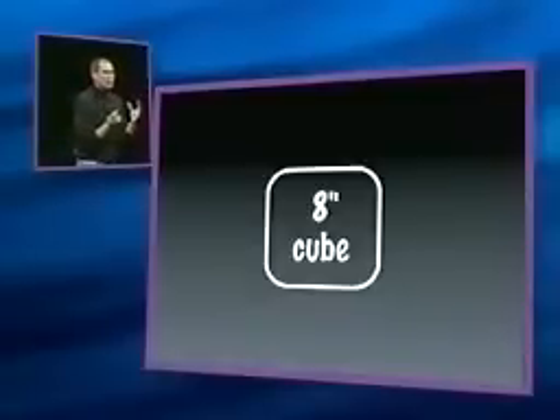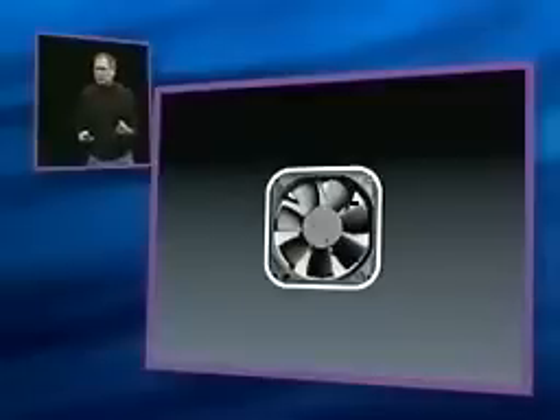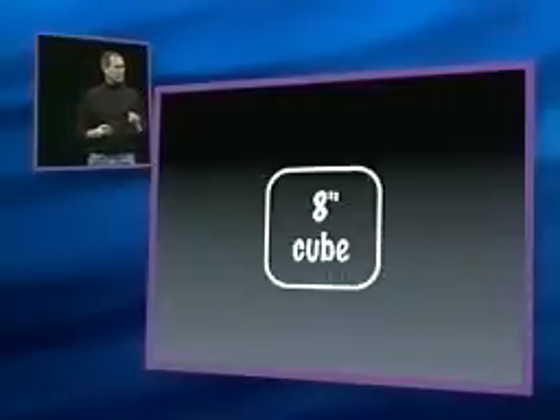Now, you can imagine, with all this power in such a dense space, we must need a turbo fan to cool this thing. But no, our engineers have done some brilliant work. And all this power in an 8-inch cube is cooled without a fan, and so it runs in virtual silence.